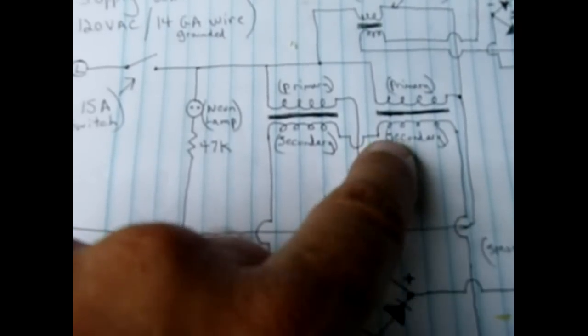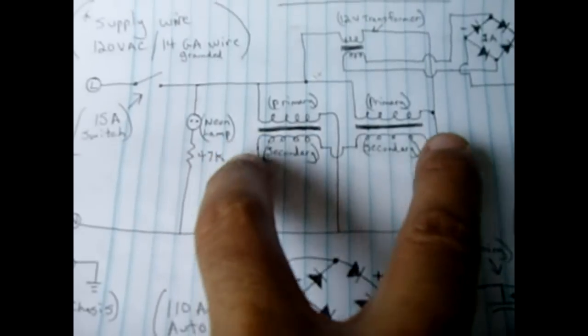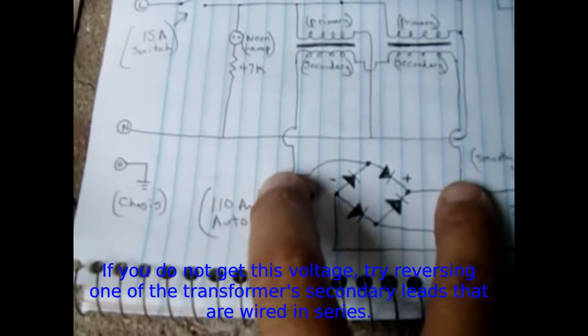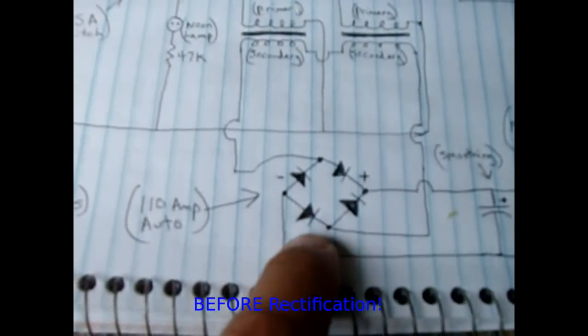When connecting the secondaries, each must be wound in the exact same direction. Whichever wire goes in on one side has to match the secondary on the other transformer. If both are wound clockwise, the right-side wire of the first feeds into the left-side start of the second. The two outside ends create the higher-voltage AC output. Combined, the output will be between 32 and 38 volts heading into the rectifier.